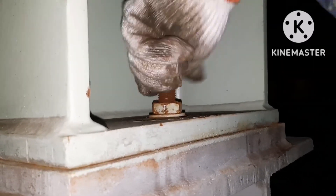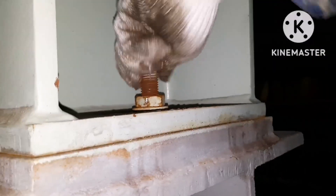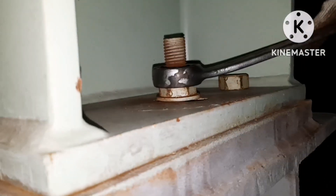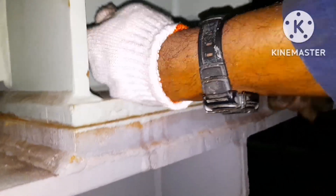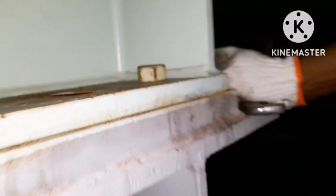Now we need to check the tightness of the foundation bolts. To check the tightness, you have to first remove the lock nut and then the tightening nut. The reason why we need to check it is to verify tightness of the bolts. You can see when I try to check, the bolt is already broken — it is already snipped off. When I try to tighten it, it is already broken.